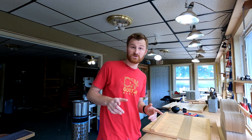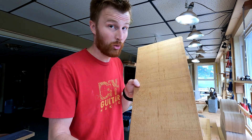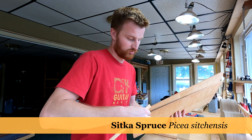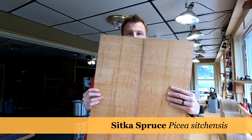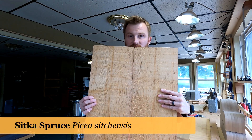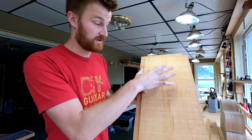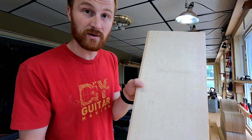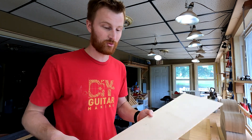Welcome to DIY Guitar Making. I just got something very cool in the mail — a beautiful set of Torrified Sitka Spruce. I got them stickered right now, so I'll show you the whole bookmatched set. This is unjoined, unsanded, and not thicknessed. You can see the golden amber color. Just for comparison, here's some bleach-white regular Sitka Spruce — that's not Torrified.